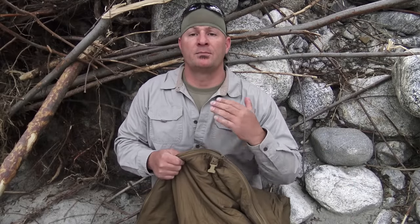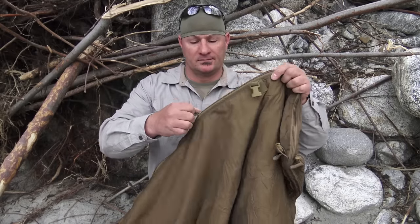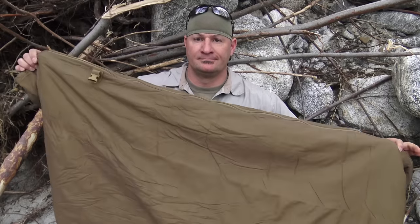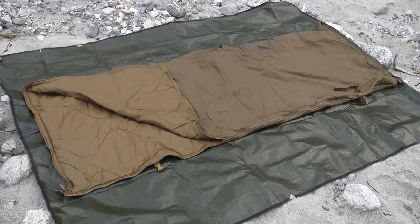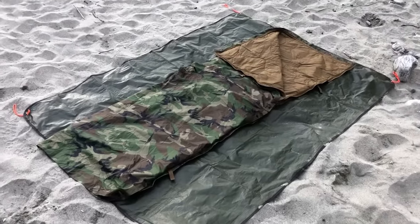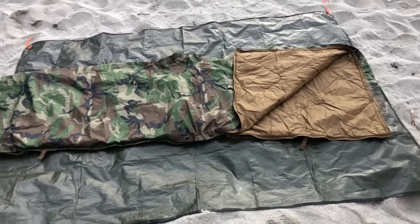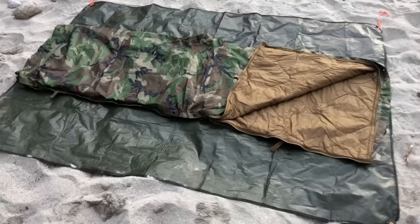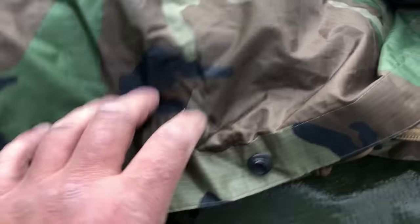The last feature I want to talk about is my personal favorite. All the way around the perimeter of the Swagman Roll, you have a reinforced zipper which transforms it from a blanket or poncho into your improvised sleep system.